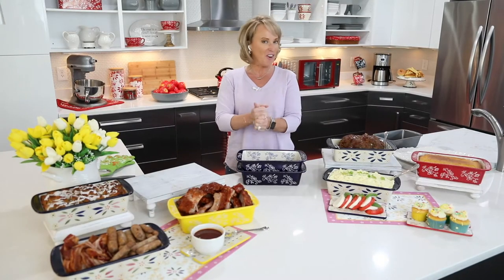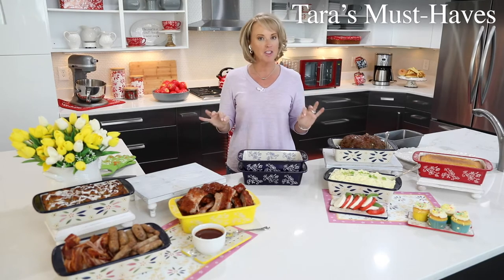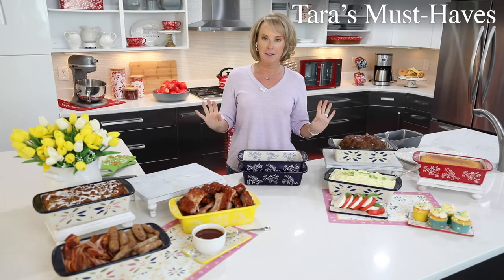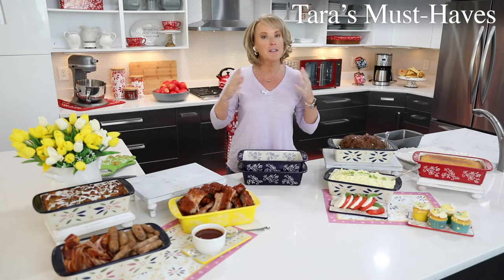Hey everyone, it is time for our latest and greatest Temptations must-have. We have what I love to call our meatloaf pan — but it's not just about meatloaf. It's so much more, and this one is a buy one get one free.